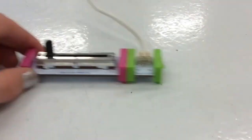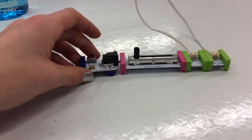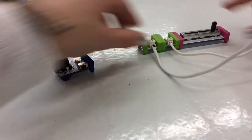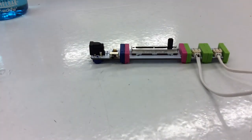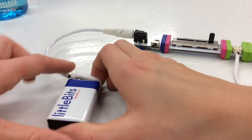This is how to put it together: attach the slide dimmer to the two long LED lights, add the P1 Power, attach the power cord, and clip the power onto the power cord.